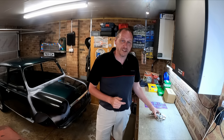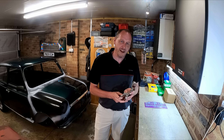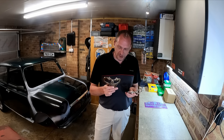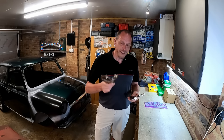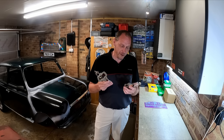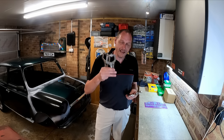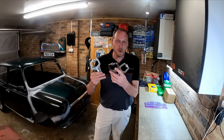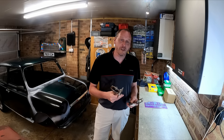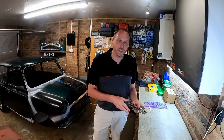Thank you very much. One of the subscribers to the channel, Brian Hedlington — apologies if I've got your surname wrong — I've mentioned on previous videos that you can never have enough Mold Grips. I kept forgetting to order them, but Brian sent me some Bodywork Mold Grips, which are going to come in very, very handy. So thank you very much, Brian. I really appreciate it. They'll come in very useful.